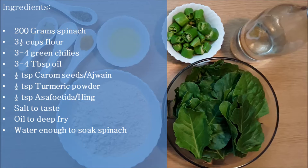We will need spinach, flour, green chillies, oil, carom seeds or ajwain, turmeric powder, asafoetida, salt to taste, oil to deep-fry, and water.